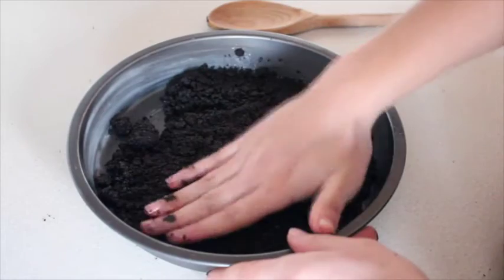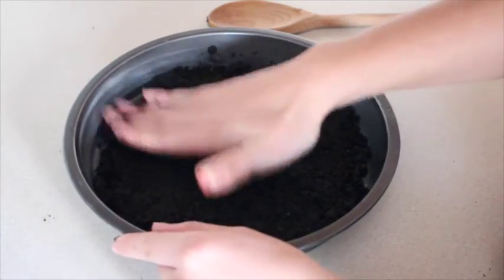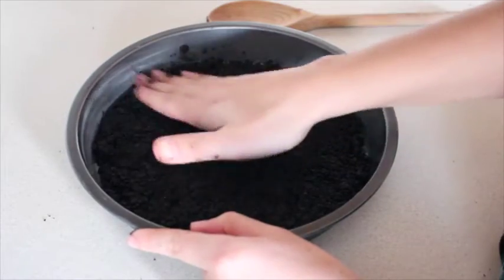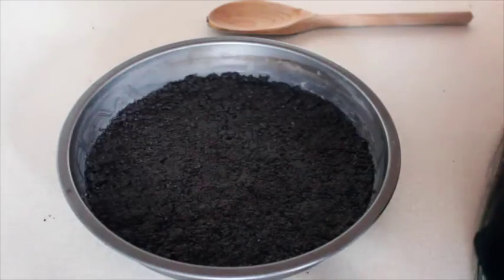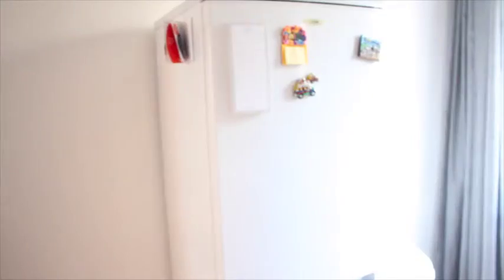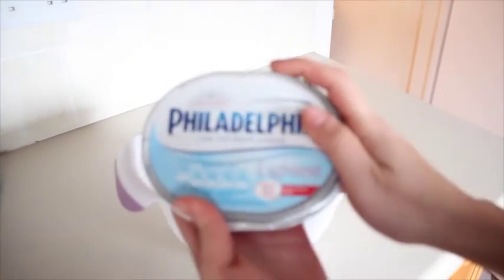No hagan que quede súper súper plano y súper duro, sino nada más que esté consistente, pero no exageren. Y metí eso en el refrigerador por media horita, o mientras hacen el resto.